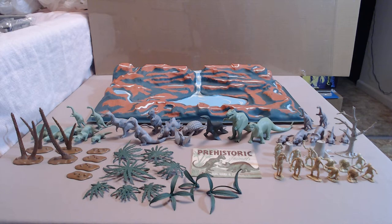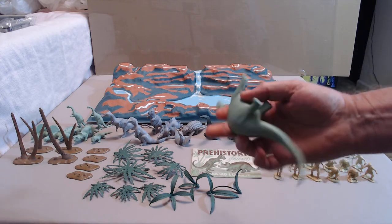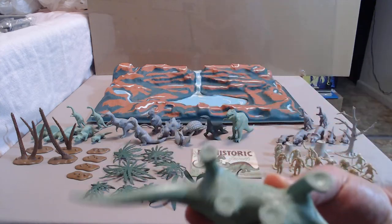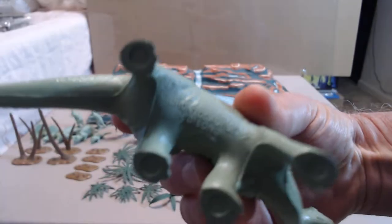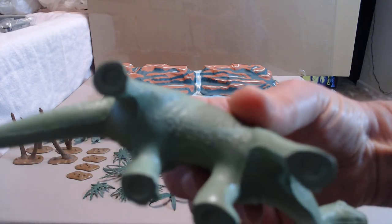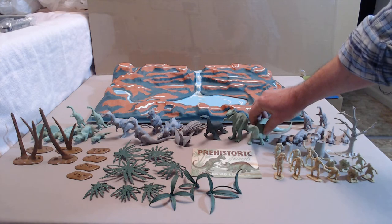Now we'll take a look at the components. This set came with 12 cavemen and 23 dinosaurs and I'm going to go over each one. The Marx dinosaurs were included in playsets by mold group and they were color matching within that mold group. This is the large mold group, designated PL 749. This is the brontosaurus. It gives the name and 'brontosaurus, 70 feet long.' This has the large circles on the bottom of the feet. In the revised mold group, that brontosaurus had small circles — that came later.